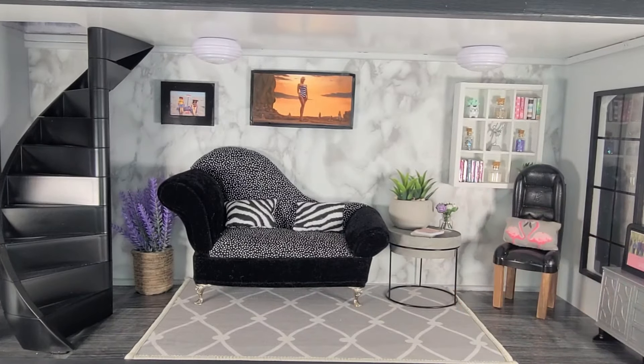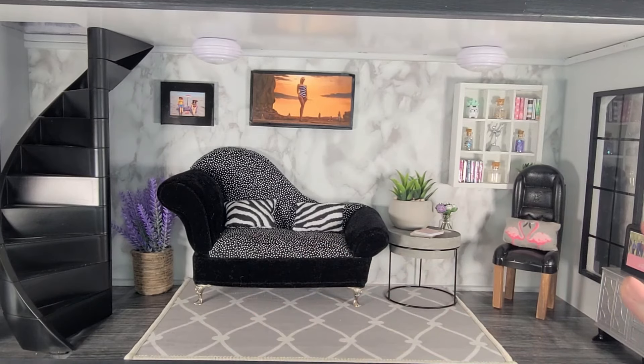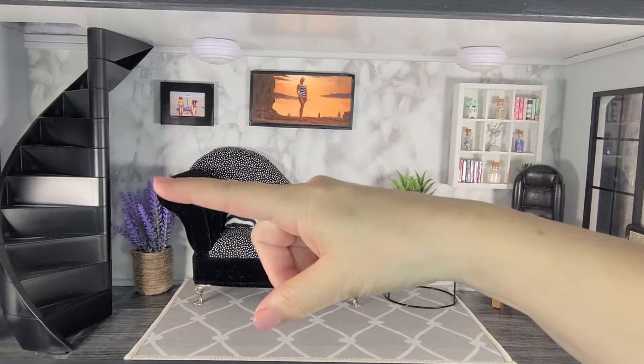The DIYs are all complete and now we're ready to transform this room from summer to fall. The first thing I'm going to do is remove everything from the room except for the bookshelf and a couple of the pictures on the wall.